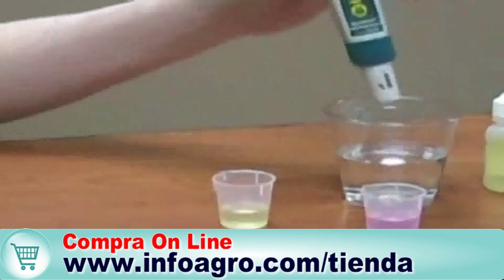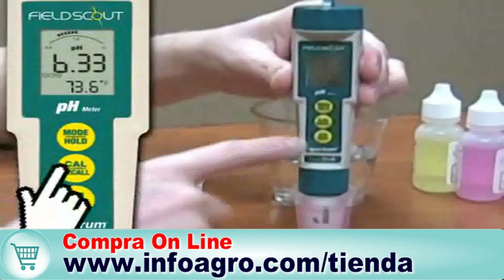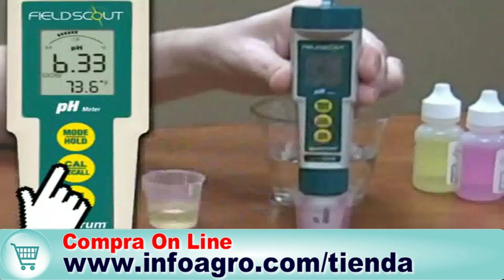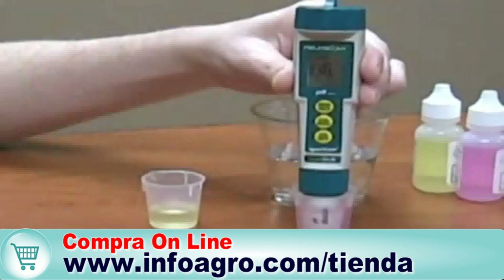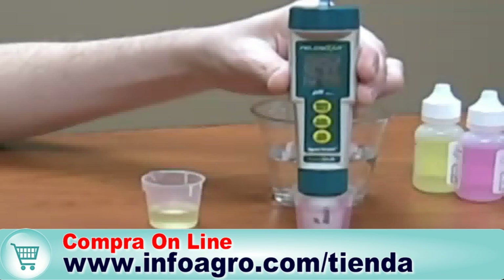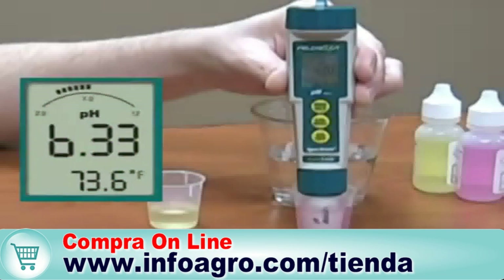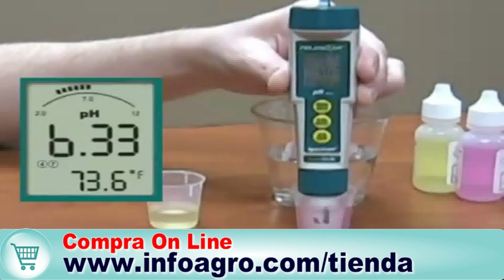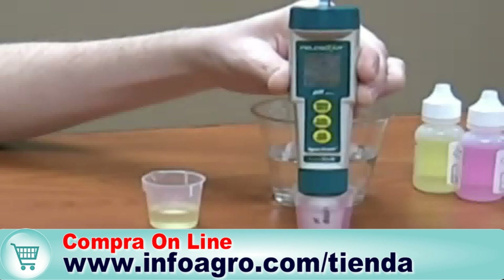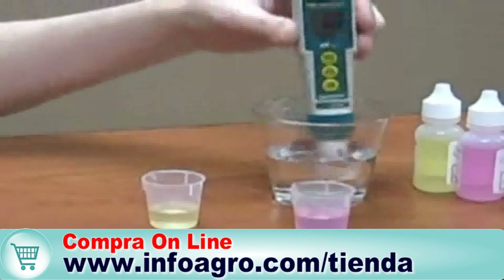Immerse the electrode in the pH 4 solution and press the Cal/Recall button again. The screen will flash, and when it's calibrated, the 4 icon appears on the screen. Rinse the electrode in water.